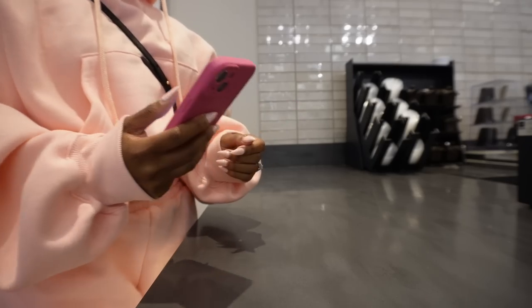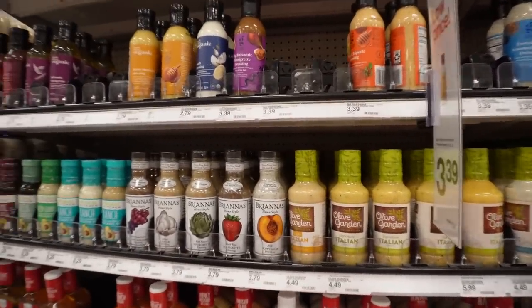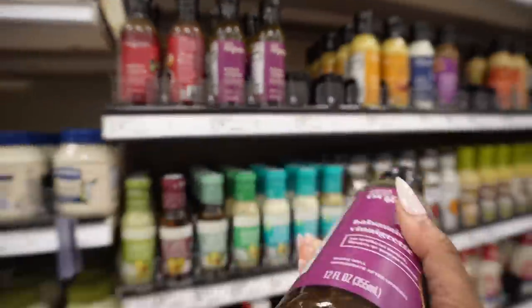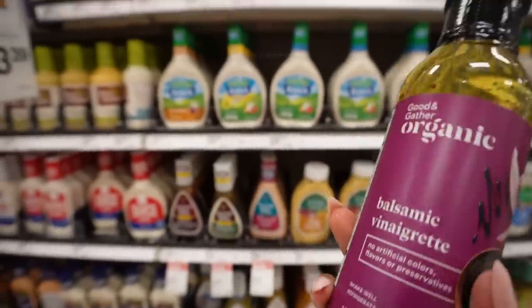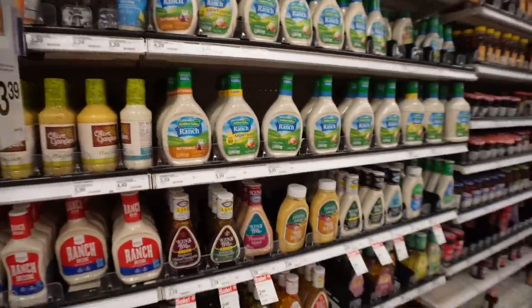I got distracted talking and forgot my list. Ordering a venti iced matcha with white mocha and cold foam on top. Now in Target looking at balsamic vinaigrette — who has the best brand? Right now looking at the Good & Gather. I really don't buy it often so I don't know the best brand. Let me know, but for now I'm just going to get this one.